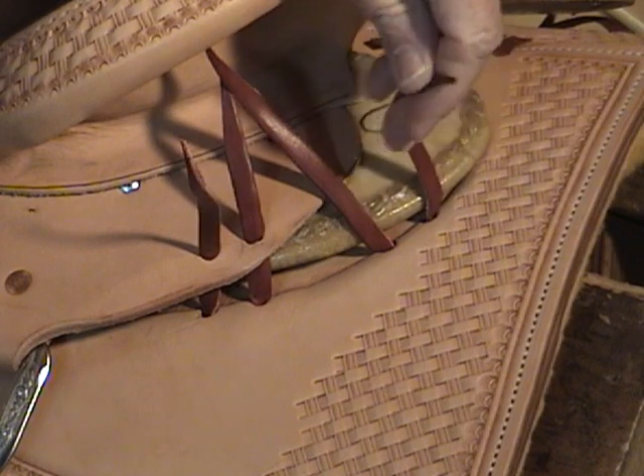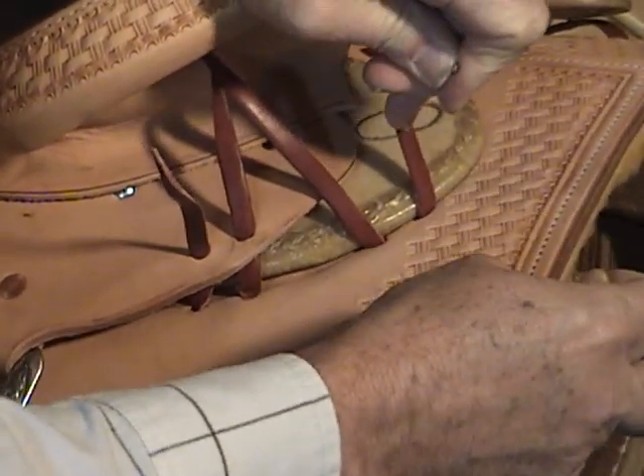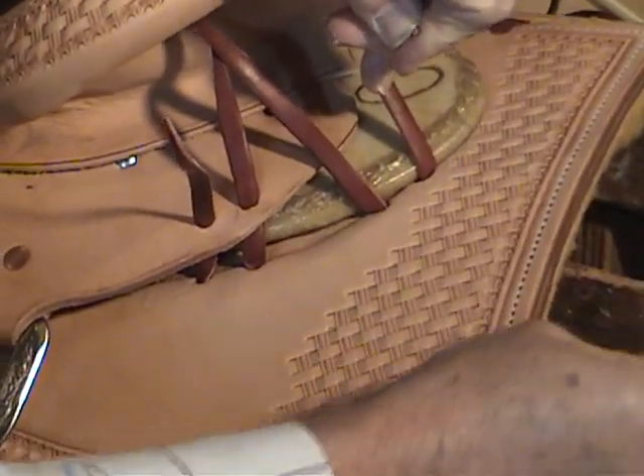Okay, we're going to do the rear end of the rear strings now. I'm going to make sure we get that up tight.